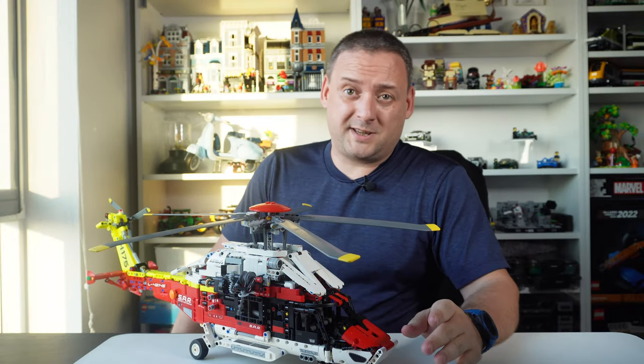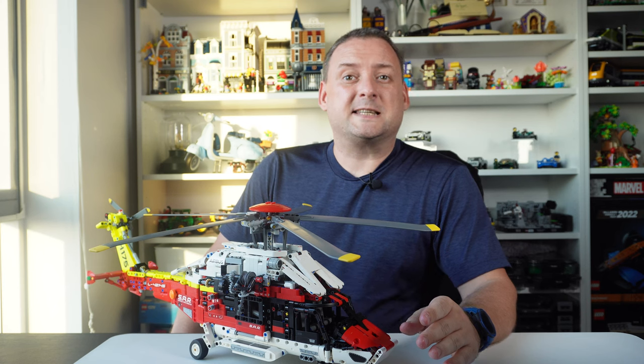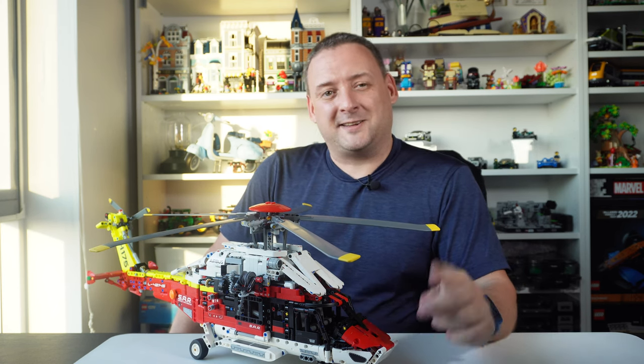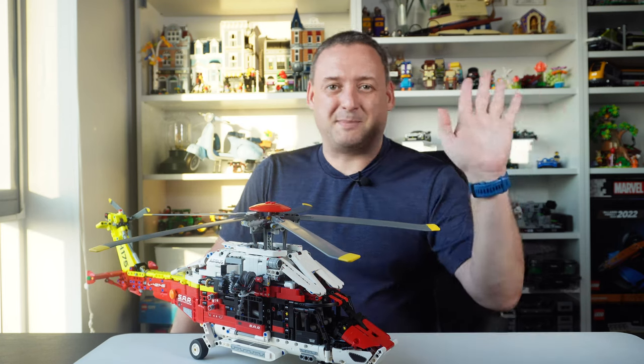That's all! If you watched this video to this point, please consider giving it a thumbs up and maybe subscribing to the channel. I'll see you later in the next video — until then, bye bye!